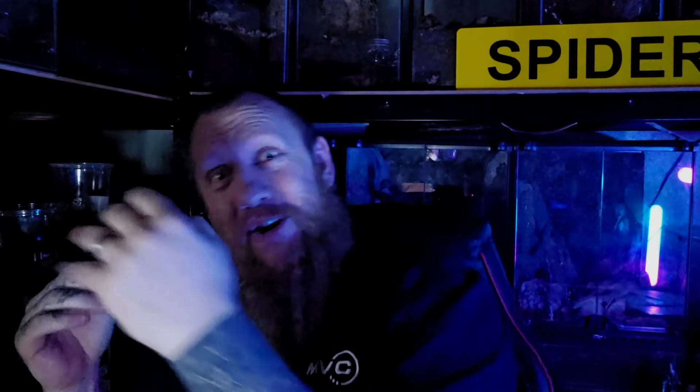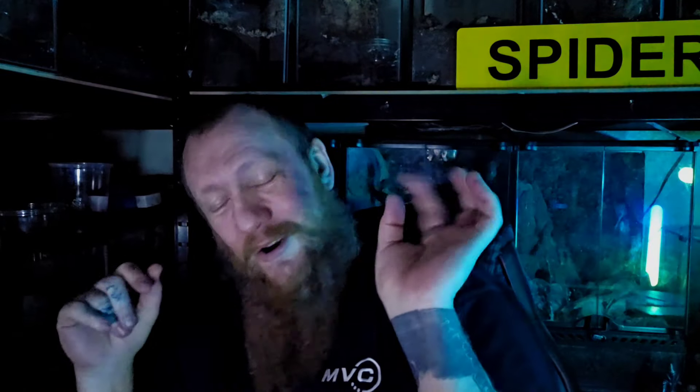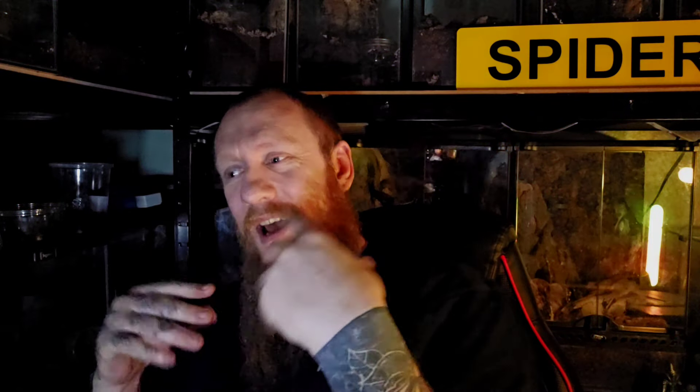Hi and welcome to Scott's Inverts. I'm Scott. These are the inverts — Tapinauchenius gigas orange tree spider crossed with Tapinauchenius gigas. We paired these a little while ago and we've had the egg sac all over Christmas and into the new year.